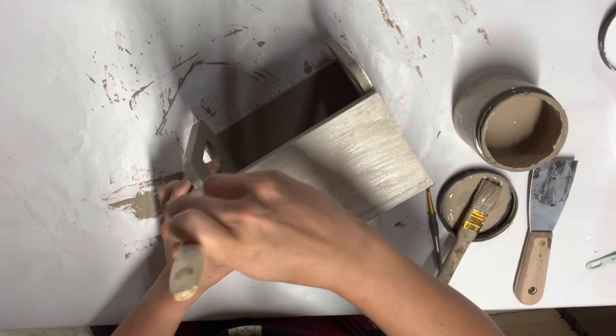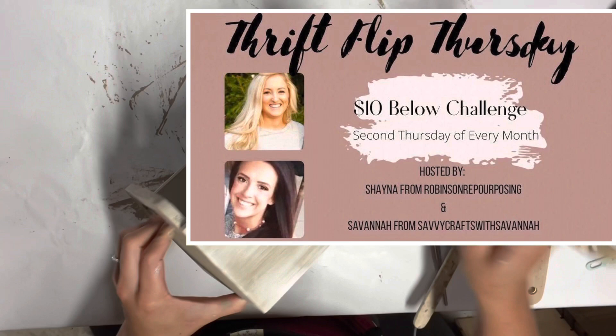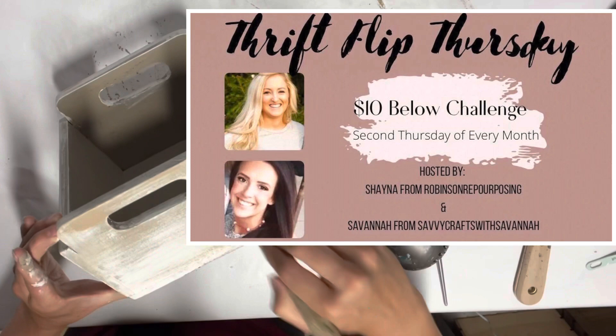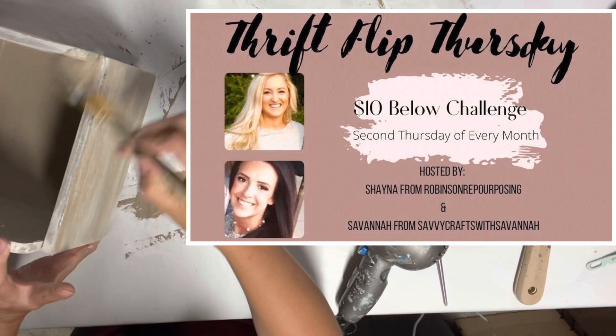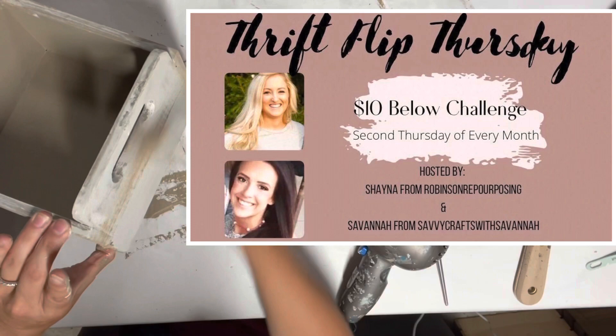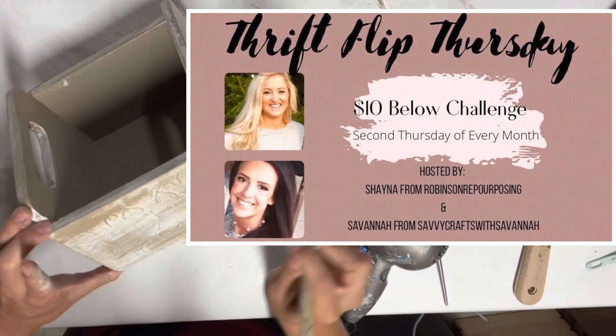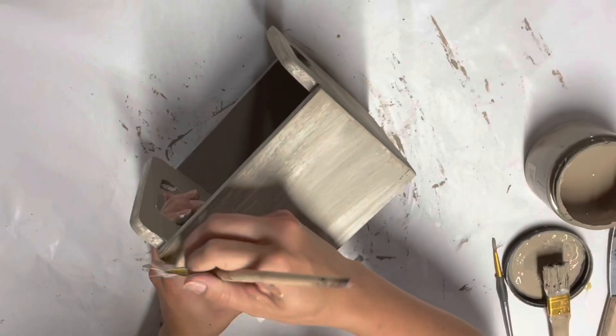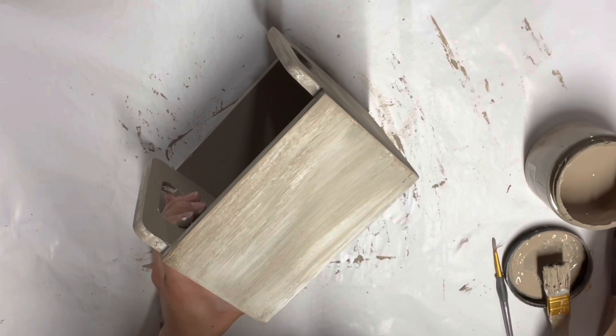Today's video is part of Thrift Flip Thursday challenge — it's a $10-and-below challenge that Savannah from Savvy Crafts with Savannah and I host here on YouTube. It's just an open playlist, so if you do thrift flips and want to include your video in our playlist, definitely message one of us and we'll get you added. We also pick a new co-host each month — this month's co-host will be linked down in the description box. It's every second Thursday of every month. If you want to be a co-host, definitely join our group to start participating.